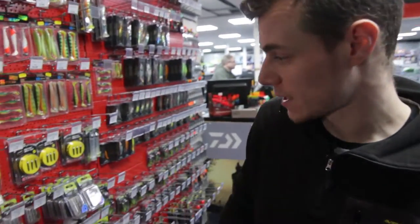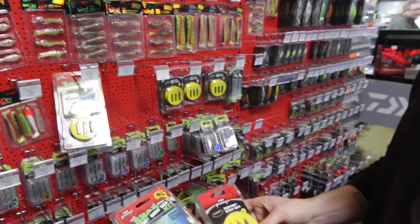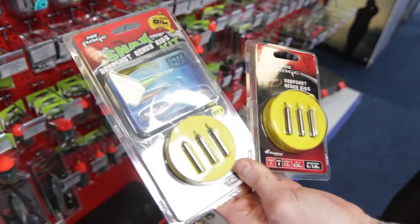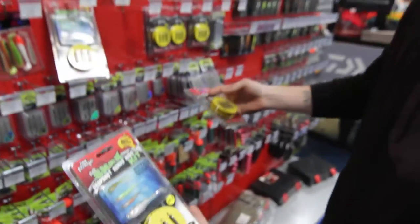Head on over to the terminal tackle. Full range of all the rig kits, all the way through — from on their own, and with a full range of the soft baits I've just explained, in a mixture of colours.